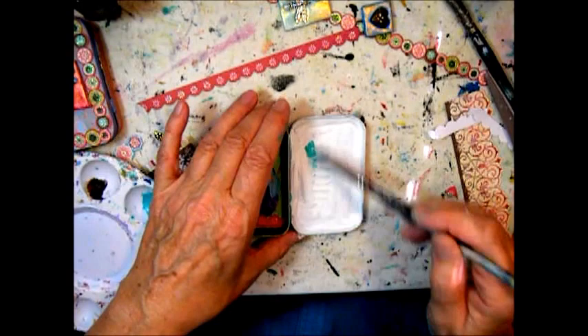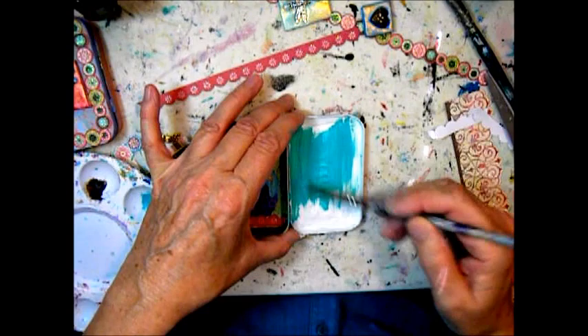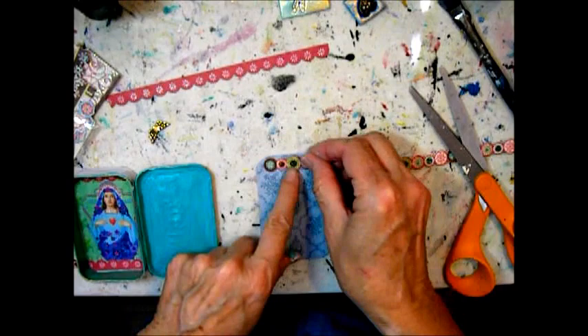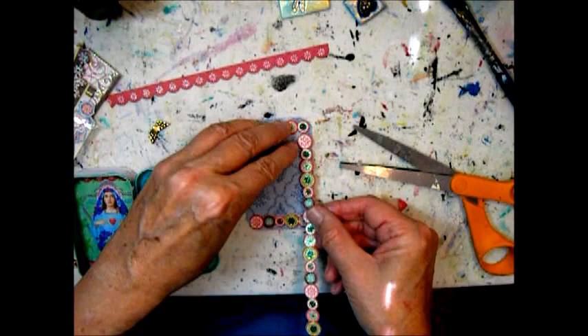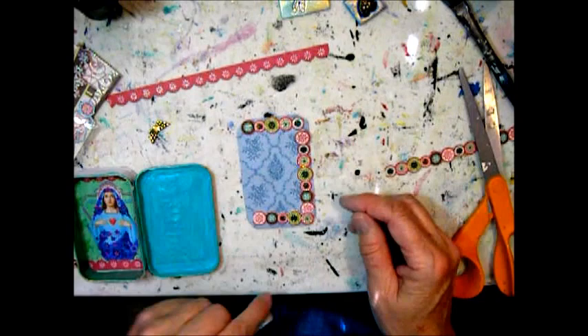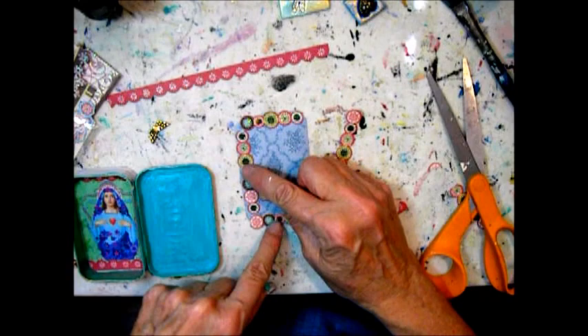I decided to paint the turquoise on top of the gesso to kind of go with the rest of the design. I'm speeding this up because I spent so much time trying to match these borders so they look like they all came together harmoniously at the corners — and they didn't quite, but close.